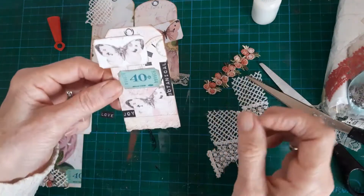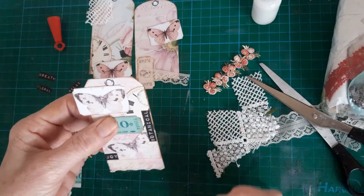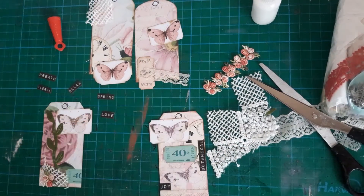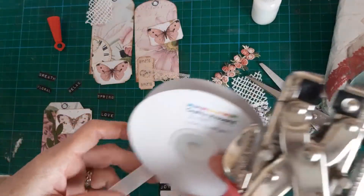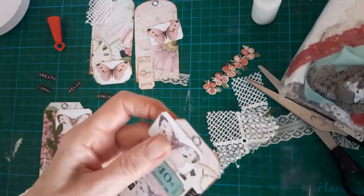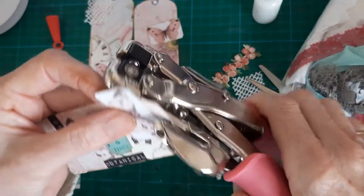I've printed them on 160 GSM card, so they're reasonably substantial. And I've got some seam binding out, which is ivory, from Crafty Ribbons. So I shall cut the hole and slot a piece through.